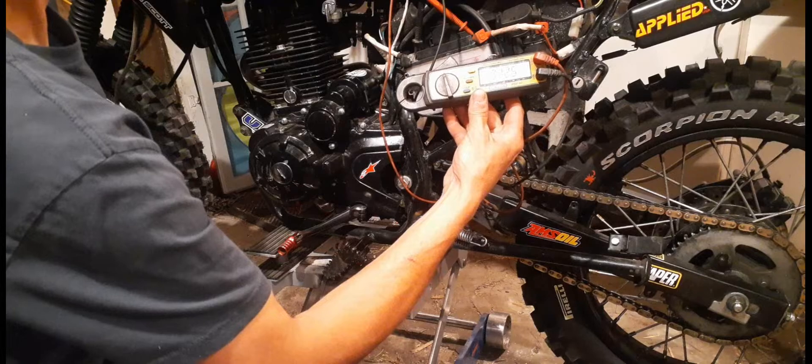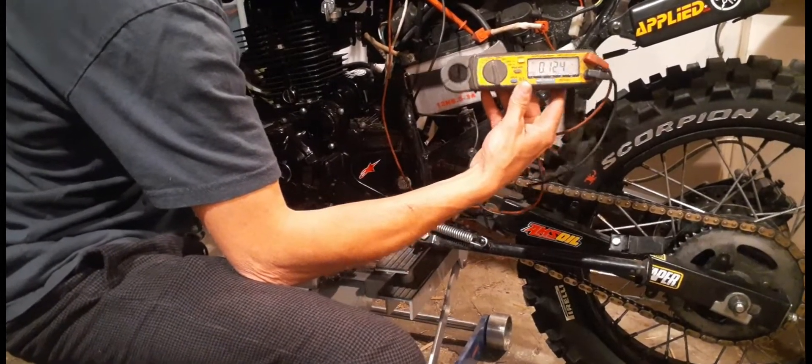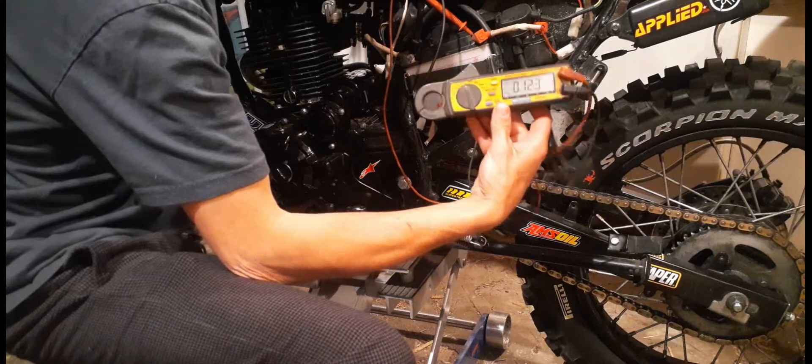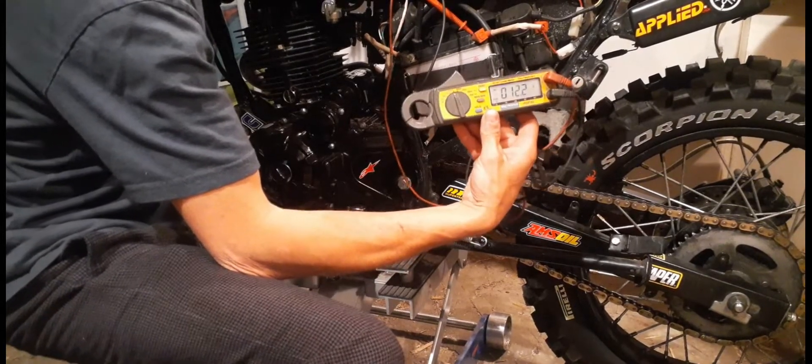We're gonna start it up, I'm gonna hit the go button — it should go up to 14.6, which I know it does. So if you have a charging system issue, this is what you want to do first: hook up a voltmeter. 14.6.